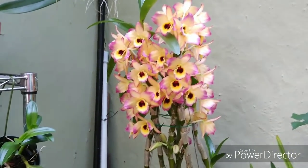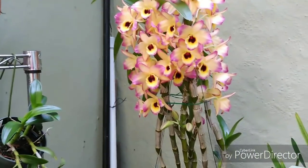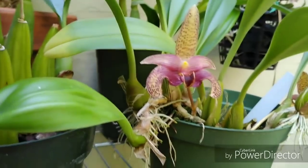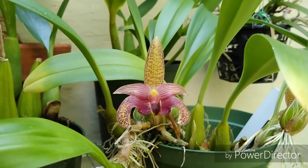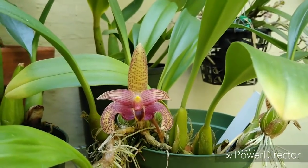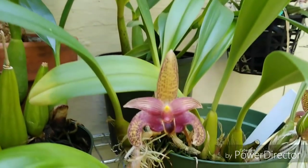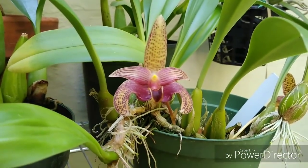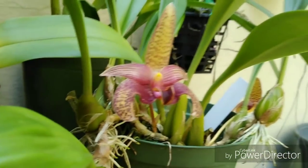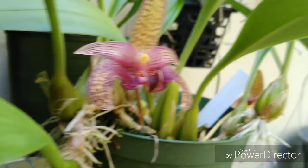I worked my rear end off on this orchid this year — the past year I worked my butt off on that orchid. And I just got this one: Bulbophyllum Sumatranum. Pretty little flowers. They do kind of have a weird smell, but you have to get right up on it to smell it. It's neat nonetheless, and the little lip here moves.